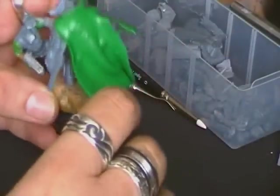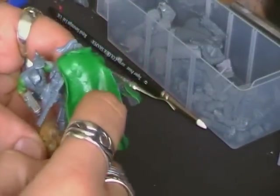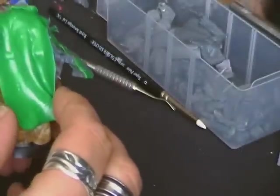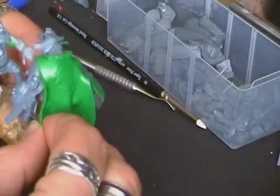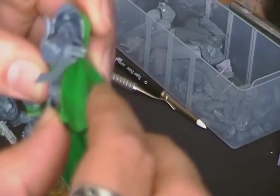Now we're back. As you can see, the green stuff itself has dried rock solid. This is actually, on a cape, some of the solidest green stuff I've had. If I bring this other guy in, his cape has got a fair degree of flex in the green stuff.